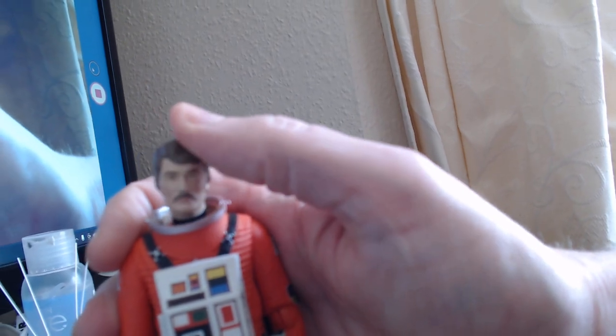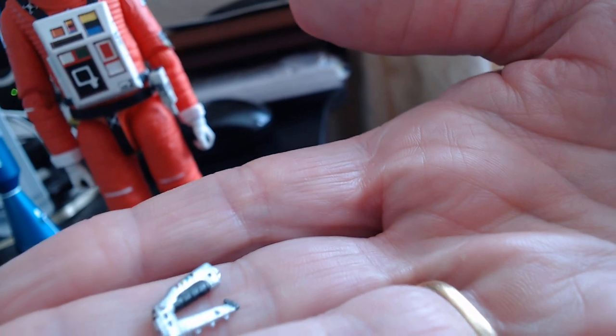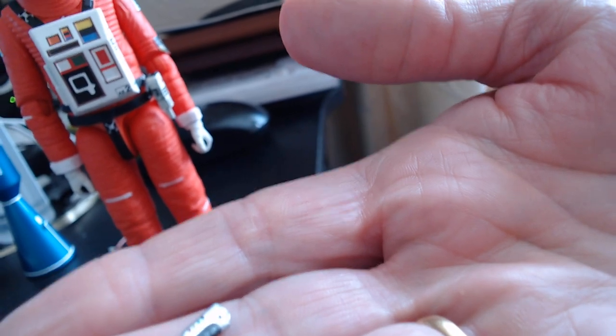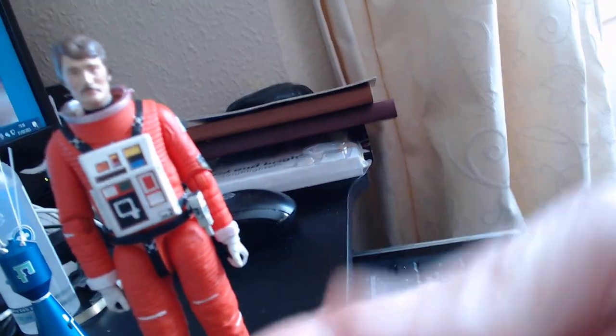The head turns up and down — that's fairly good. I'm quite happy with it. You've got a teeny tiny stun gun there, but unfortunately there's nowhere on the space suit to connect the stun gun, which is the only bad thing I've found about it.